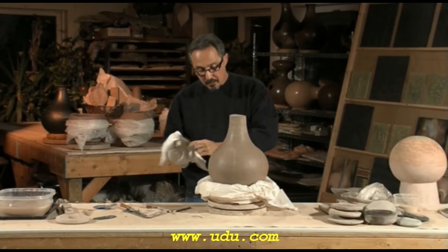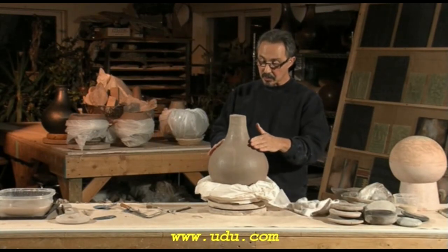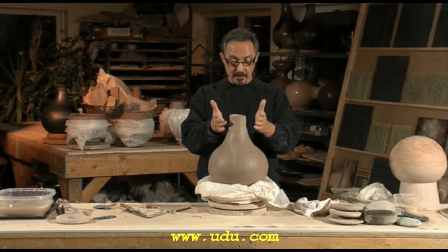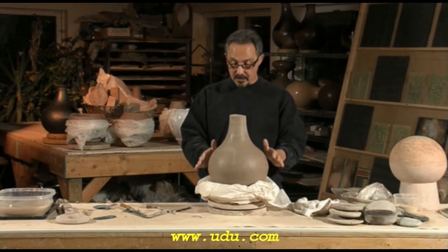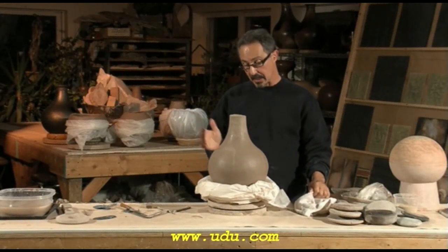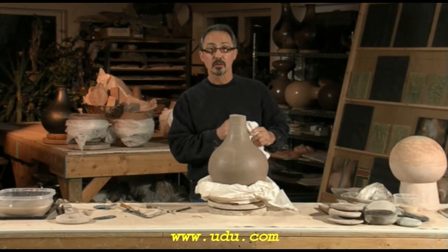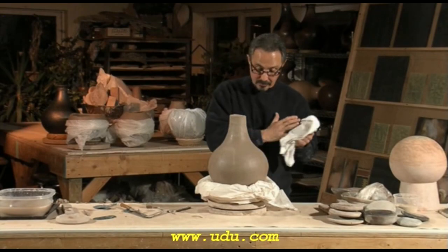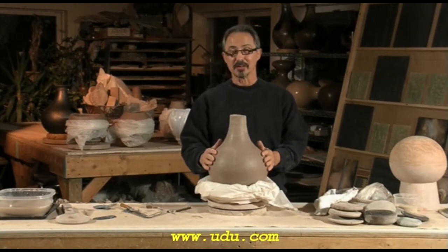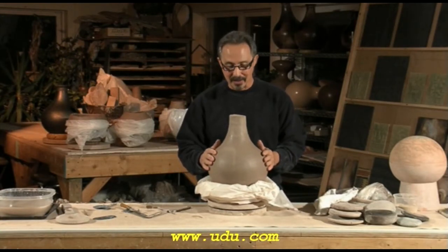I try to make it look like you've picked it off a vine, like it's a gourd that grew on a vine. So I try to have nice smooth form and contours, and I think that makes the best sound. Besides, it looks the most natural and you can't beat nature. Here's my favorite part — this is how we tune it. It's going to start talking now.